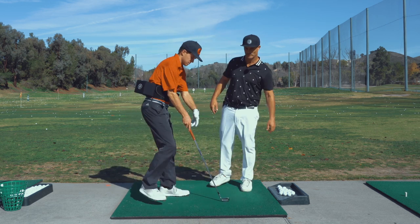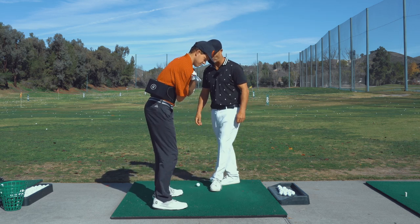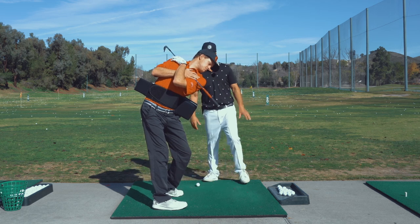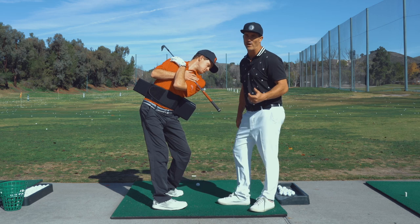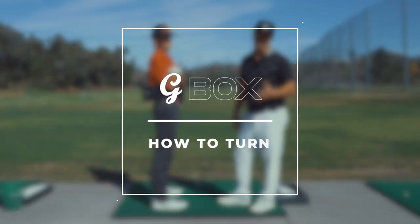Demonstrate one more time, Jakey — big, huge turn. That's good, perfect. That's exactly how we want to demonstrate it. If you don't have that turn and you don't know how to turn, this box is not going to move back and it's not going to work.